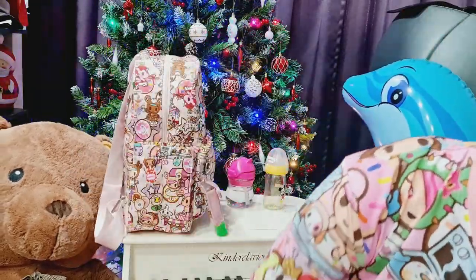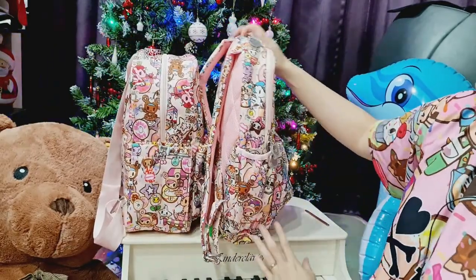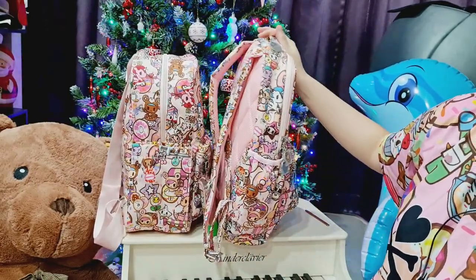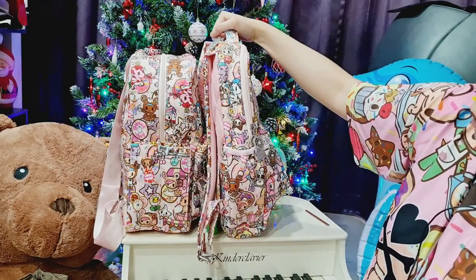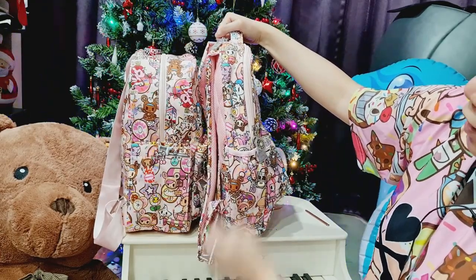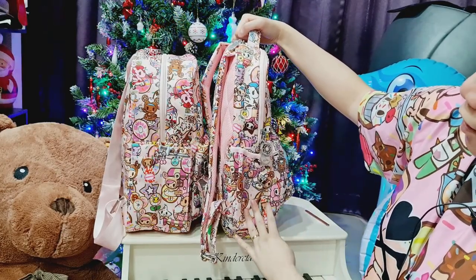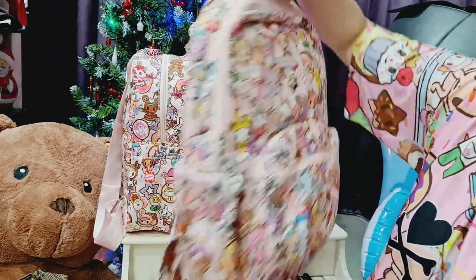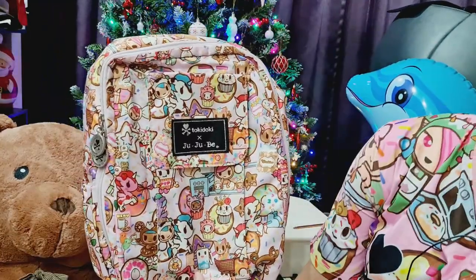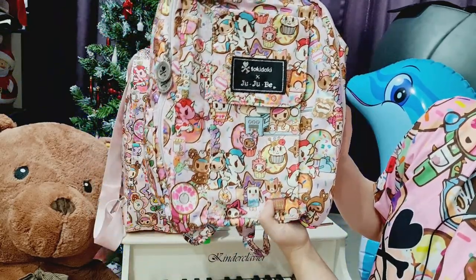The MIDI looks really cute, especially with the baby pink straps, which attracts me because they match any outfit with this solid color. If you want to bring a change pad you can slide it behind — there's a slip pocket at the back. Looking at the profile, the MIDI is wider compared to the B-Pack. The B-Pack is going to topple; it accommodates a laptop and everything but the base is not really stable in my opinion.